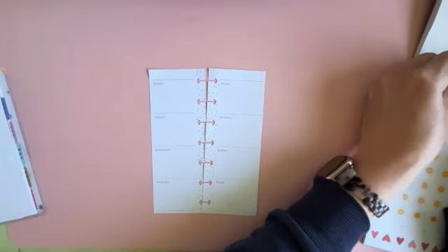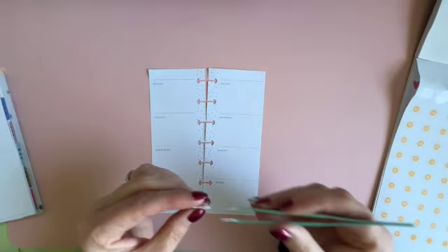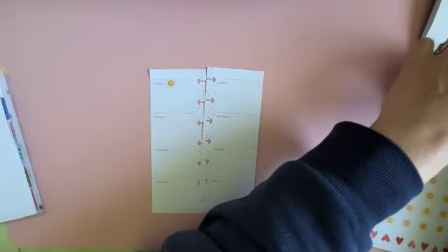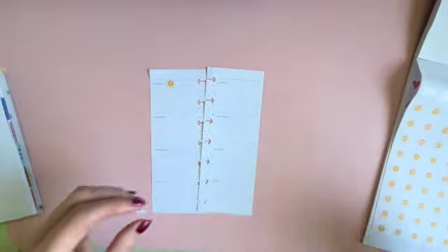Let's put our date stickers in, which I know don't quite go as well, but that's okay.